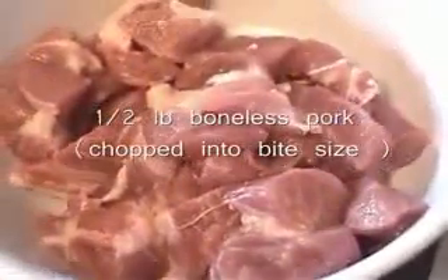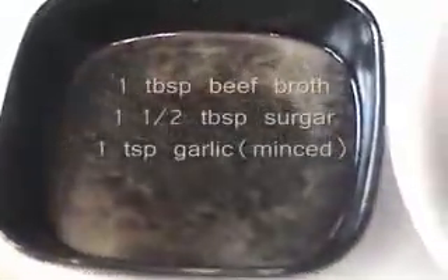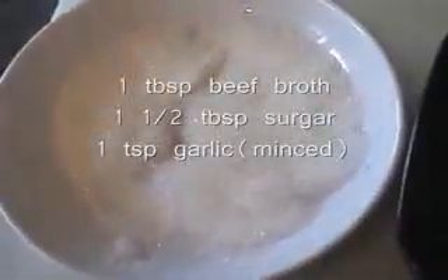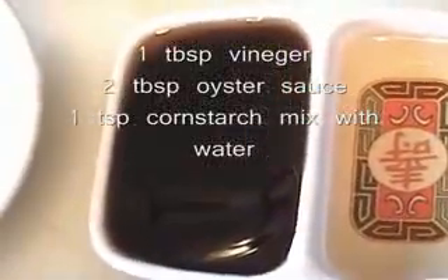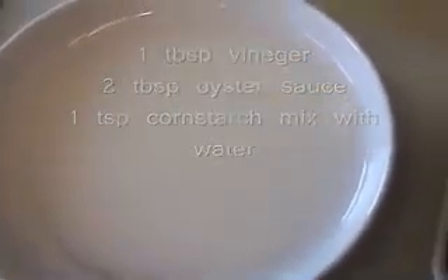Sweet and sour pork. I have here half a pound of pork which I chop into bite size. You will need two tablespoons of beef broth or chicken broth, one and a half tablespoons of sugar, one teaspoon of chopped garlic, one tablespoon of vinegar, two tablespoons of oyster sauce, and I have here cornstarch mixed with water.